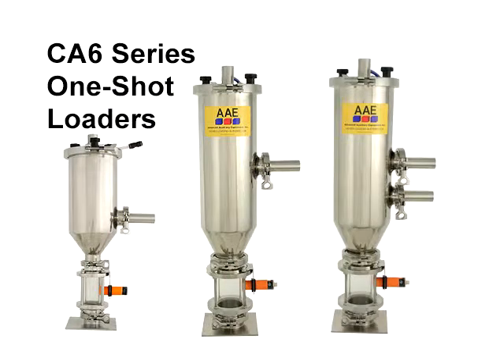CA6 Series loaders are the highest quality compressed air loaders available. They offer many innovative solutions to solve your problems. We offer a small single material loader for small machines, a single material loader for medium and large machines, and a two material loader.